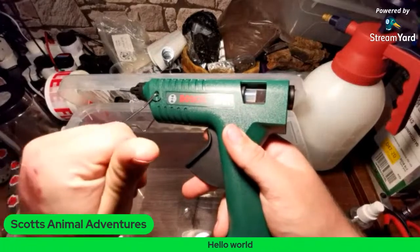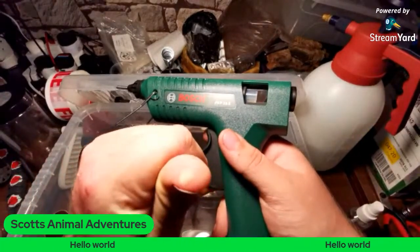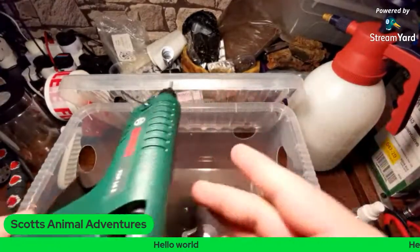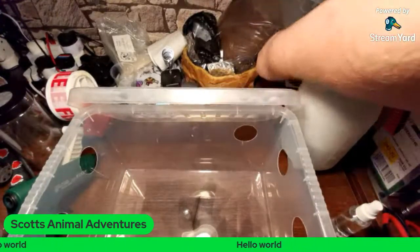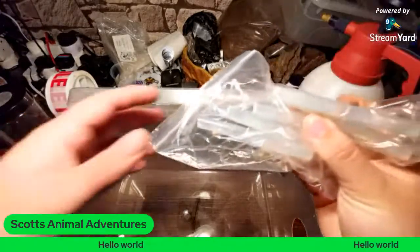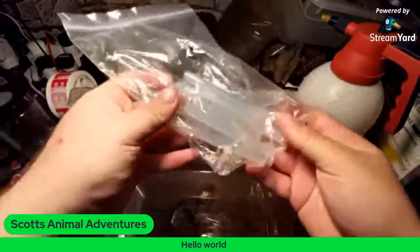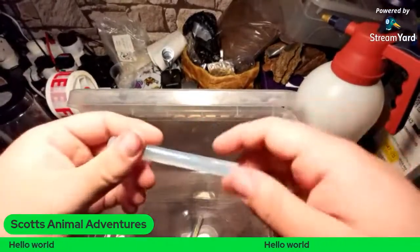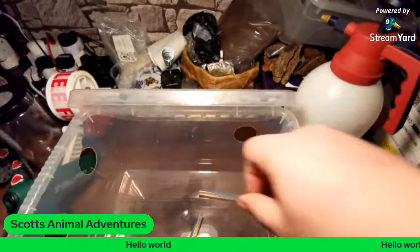I learned my lesson yesterday — it gets a lot hotter than my old one, as you can see by the little burn I've got on my finger. I'm going to plug this in now, it won't take very long to heat up. I've just got some cheap Amazon glue sticks — nothing fancy. I think it's like 50 glue sticks for a tenner. They're just clear glue sticks made for arts and crafts.